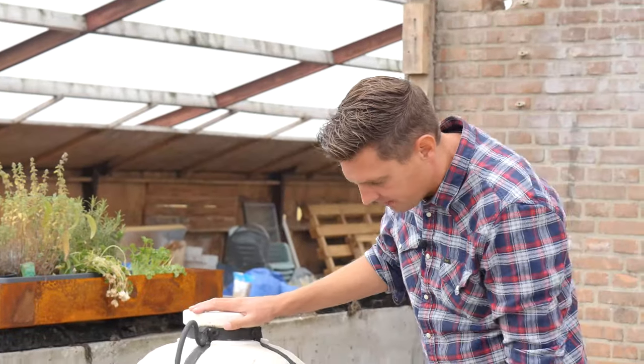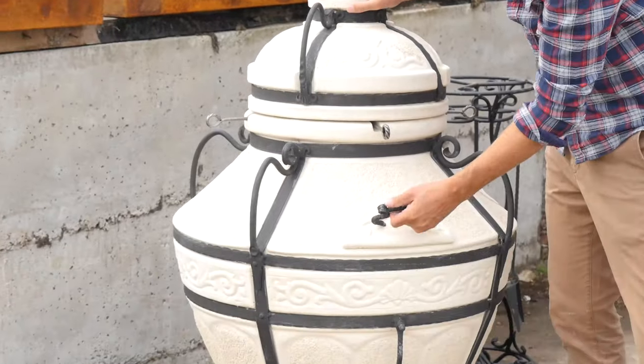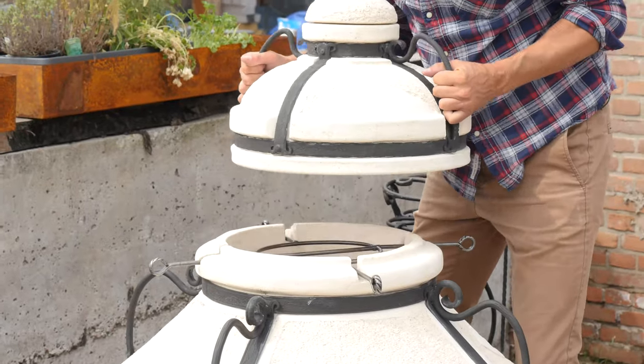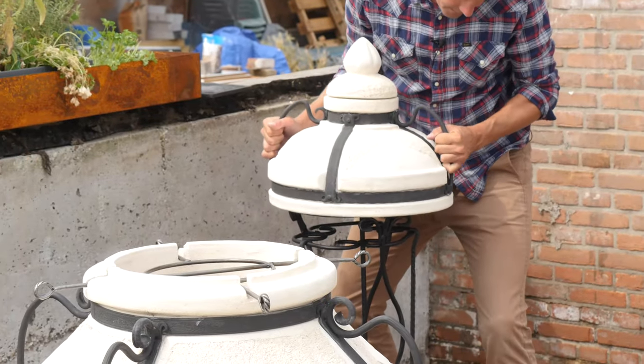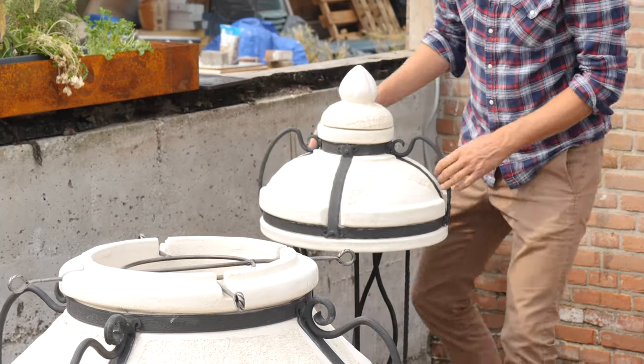And now finally I find what these openings are for — they're there to build up your fire and control your fire. Look at that. I'm gonna lift off the lid and place it. Look at that — perfect fit.